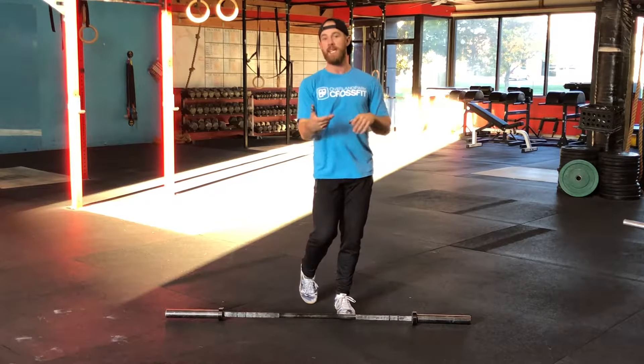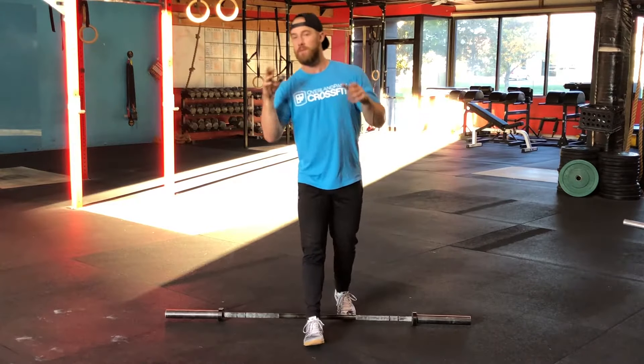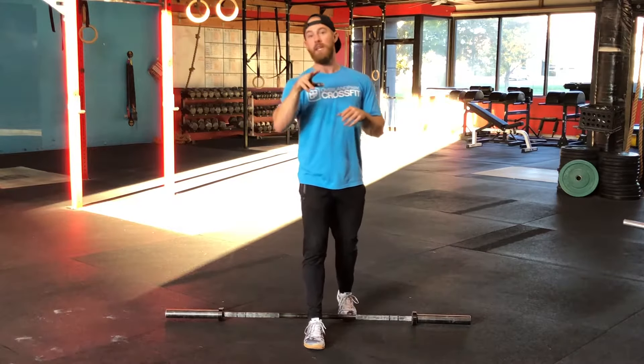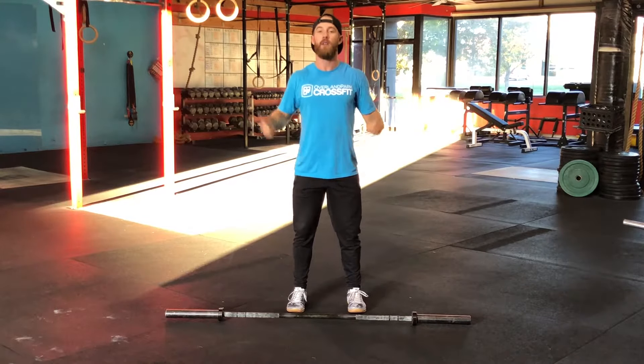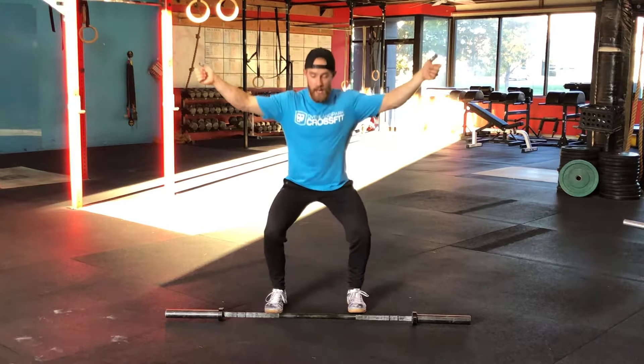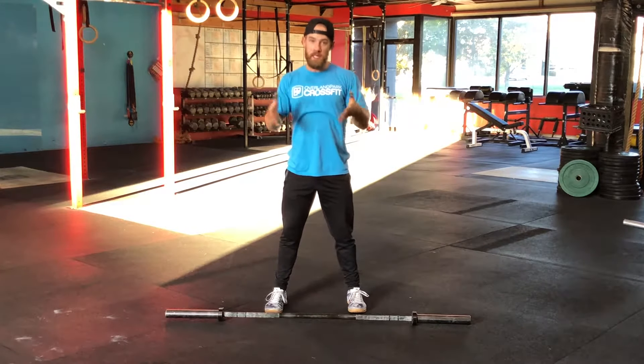A lot of those mechanics like I mentioned last week are going to be the exact same here. The first thing I want to talk about is our feet. Our feet really shouldn't move past that first rep. If we move the feet on the first one, that's normally okay, but I want to keep my feet there for the subsequent reps because I really don't need to move them.